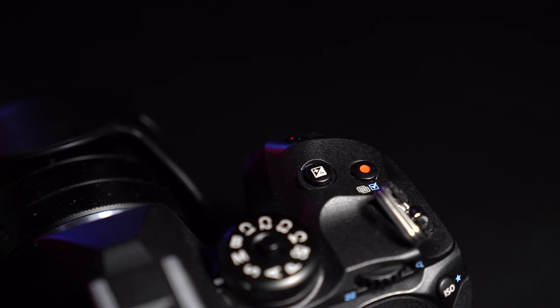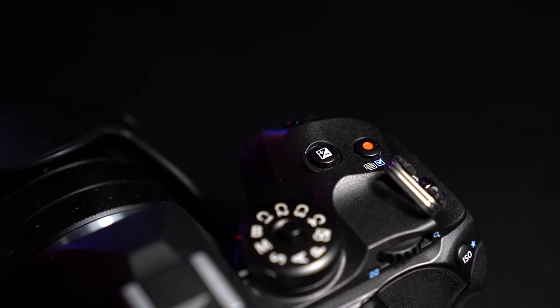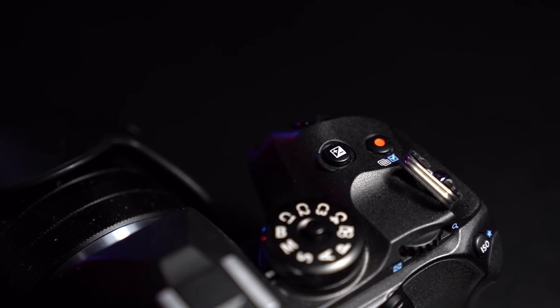OM Digital are clearly very confident with these systems because there's now a dedicated button on the top of the camera to switch straight to high resolution mode. Whereas it may have been a side option in the past, it's now a first-and-foremost option. You wouldn't put a button on top of the camera unless you were sure it was always going to work. Even though you might initially think 'only 24 megapixels,' 50 megapixels handheld is achievable all the time, and then of course 80 megapixels in tripod mode.